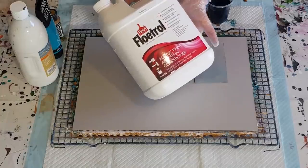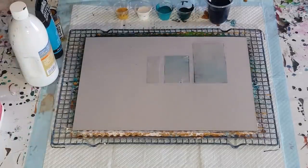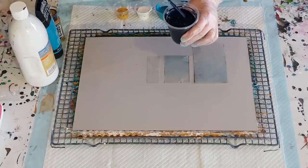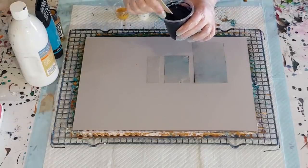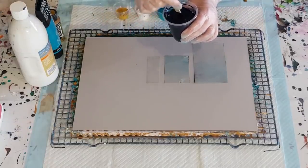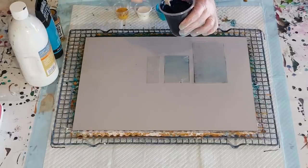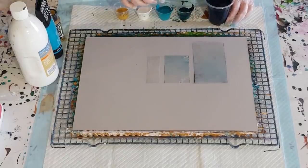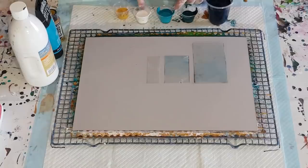I've got a new big bottle of Floetrol and my background is going to be this beautifully dark Prussian blue. I've got four parts Floetrol to one part paint — this is just my global paint, leaves the tiniest little mound.